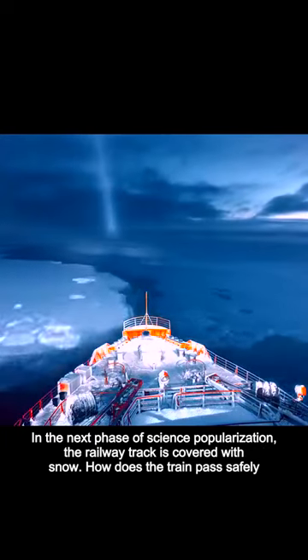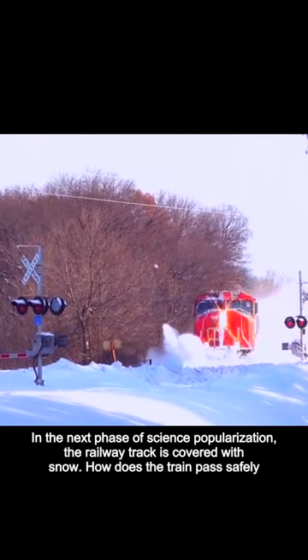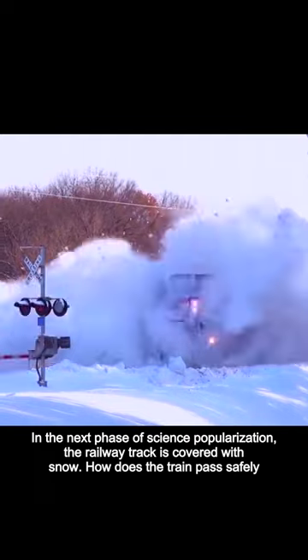Pay attention to the next phase of science popularization: the railway track is covered with snow — how does the train pass safely?